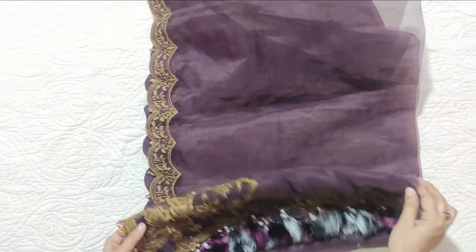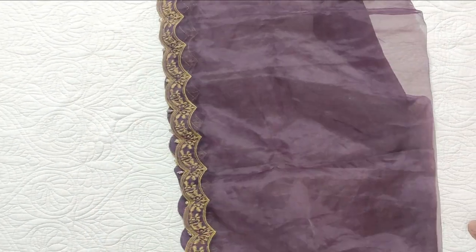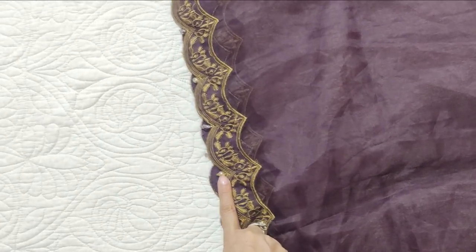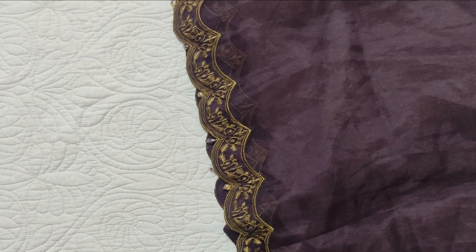I have actually done the dupatta double, and it will look very good because the quality is very good. On the long sides of the dupatta there are crystals — purple and gold.